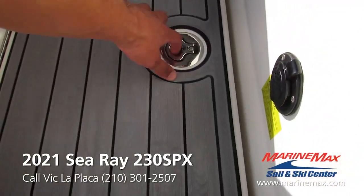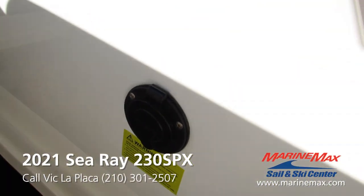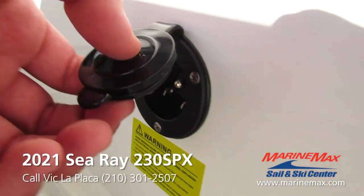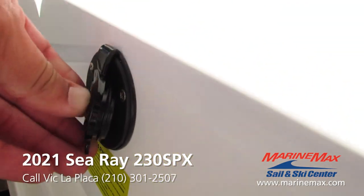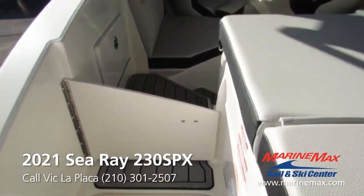There's a little storage compartment down here where the battery is located. Got the onboard charger plug right behind this little black cap — that way when your boat's sitting in storage or in its slip, it always stays at 100% charge.